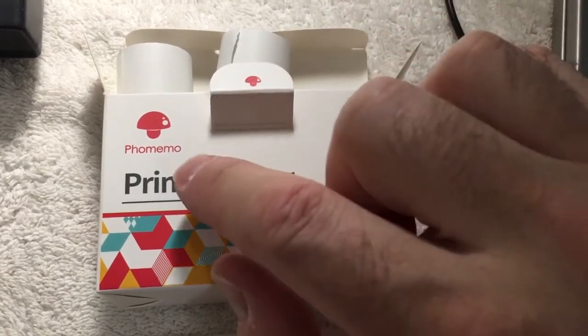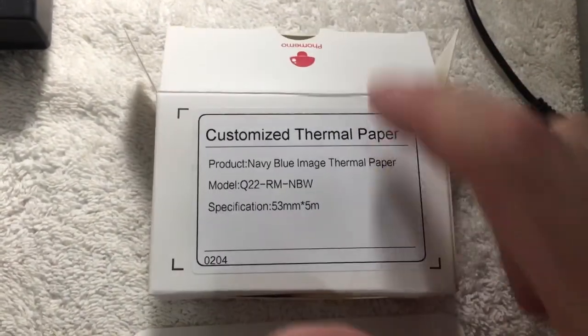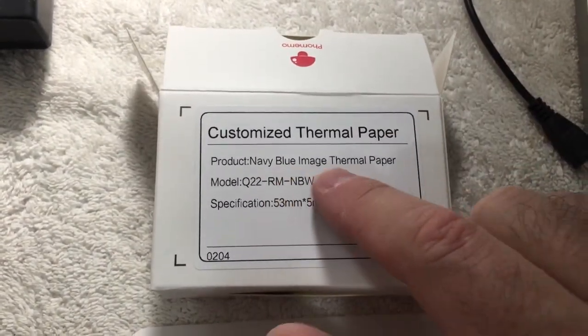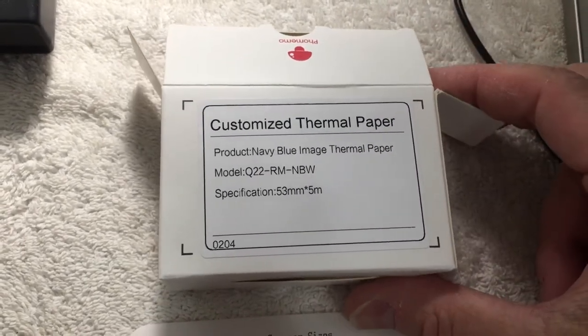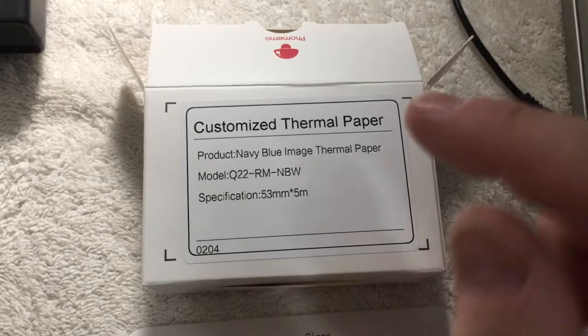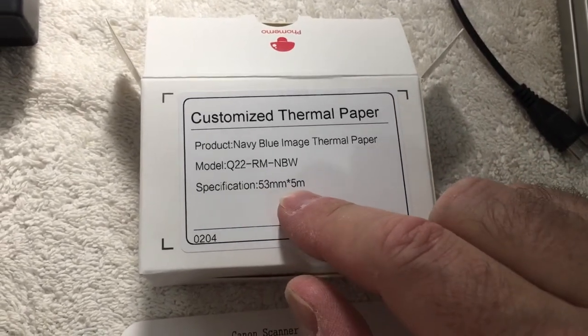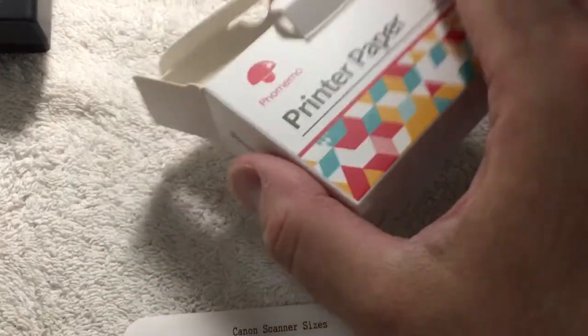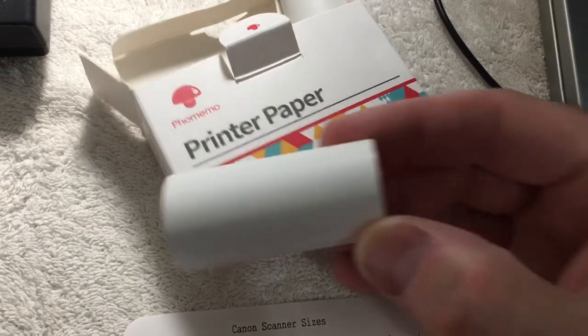Hey everybody, I wanted to show you this faux memo printer paper. What's unique about this is that the image is blue — it's a blue image thermal paper. So unlike other thermal papers, this one is obviously going to print in blue. It is showing me that it's 53 millimeters by 5 meters, so it's a relatively small, very thin roll of paper.